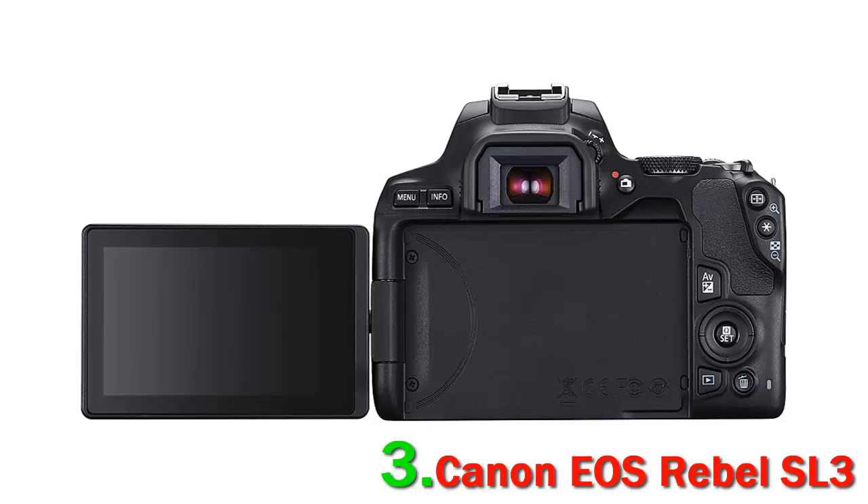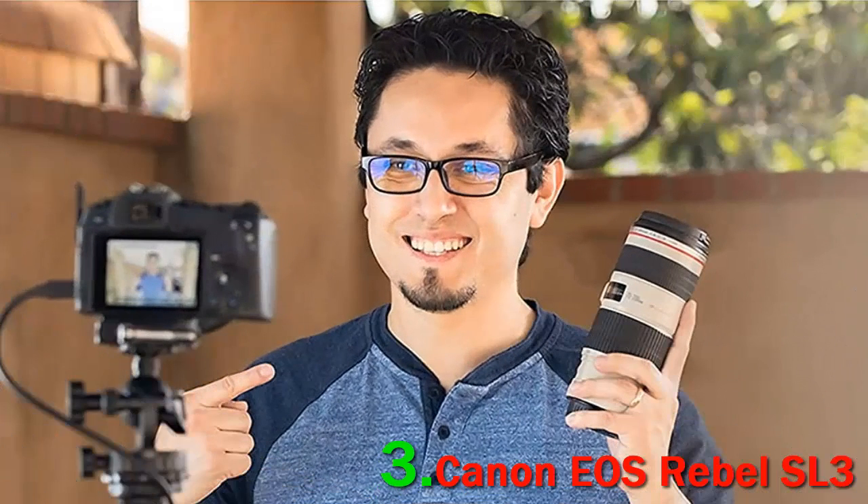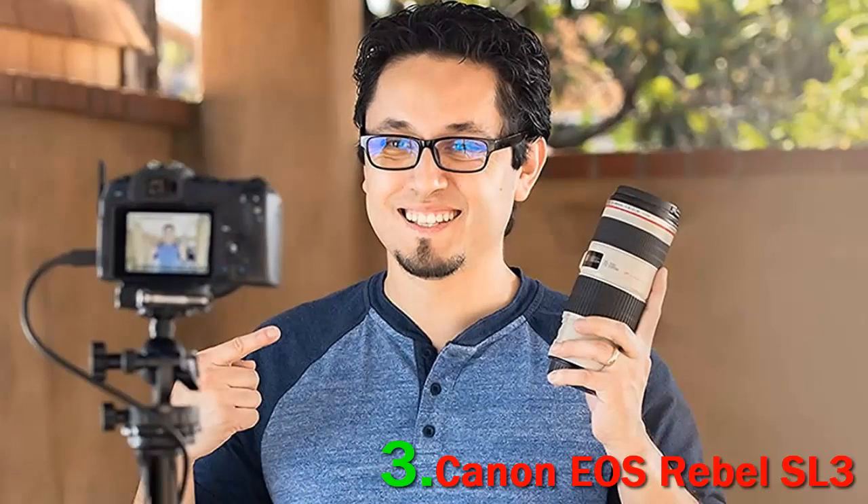At the heart of this camera sits a 24.1 MP APS-C CMOS sensor that pairs with a DIGIC image processor. The improved crop factor sensor and faster processor combination offer the versatility to shoot stunningly vivid and sharper stills and videos.